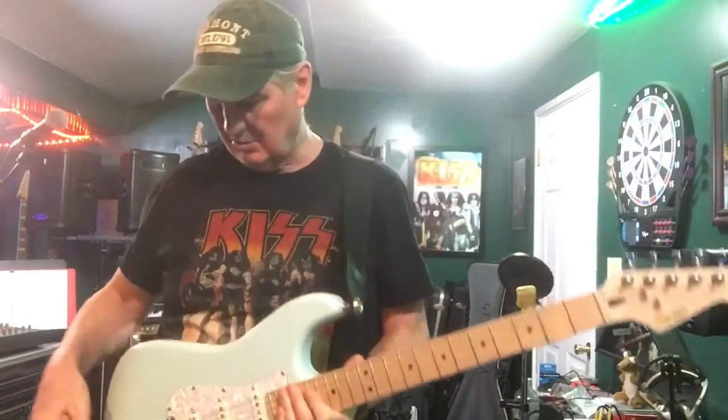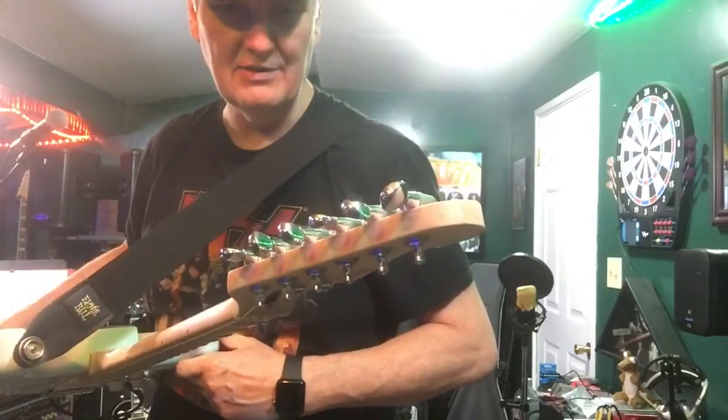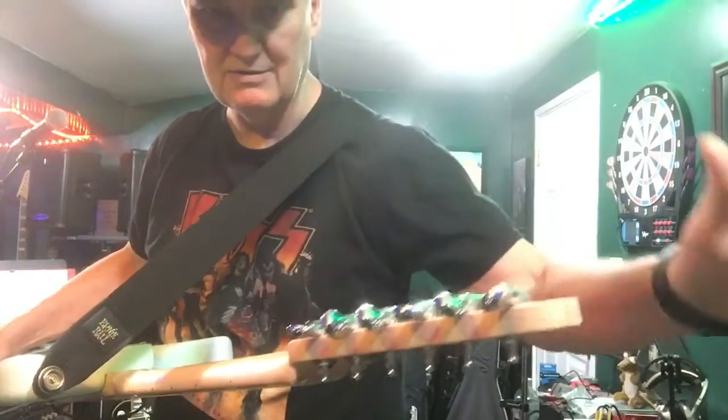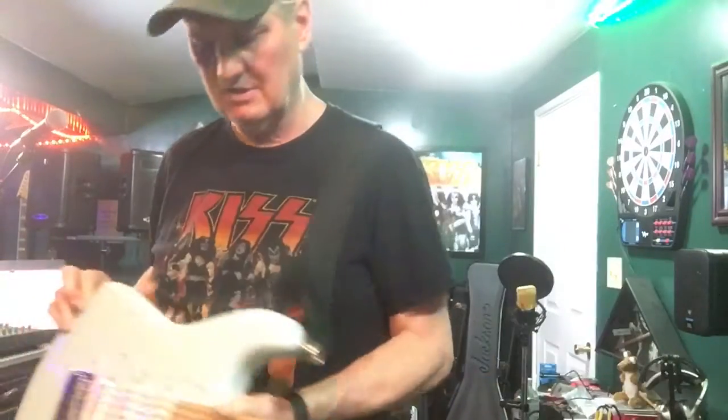As usual, I have replaced the tuners with Gotoh tuners. The tuners that come on the Squiers work, but they're not pro quality. These Gotohs I find are very budget-friendly — you can spend about $40 for a set and they'll work as good as something that comes on a $1,000 guitar.